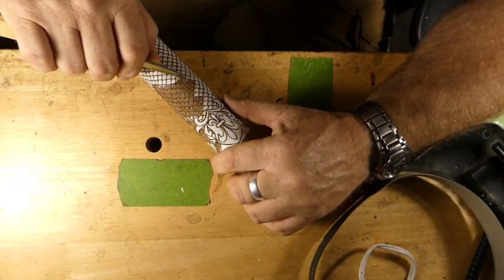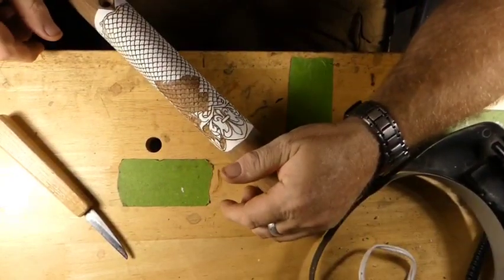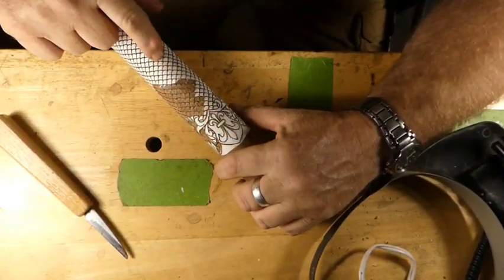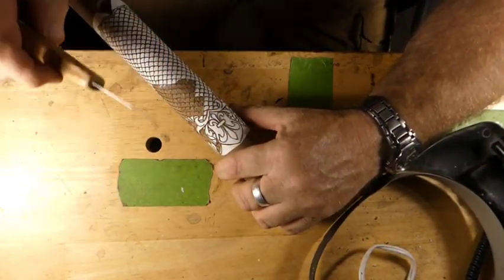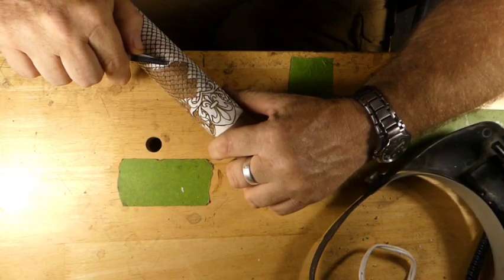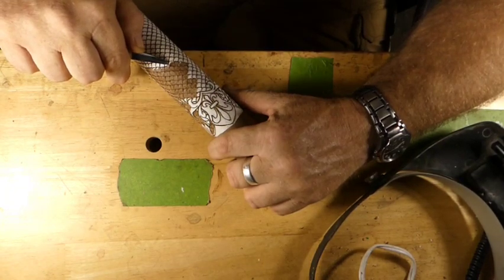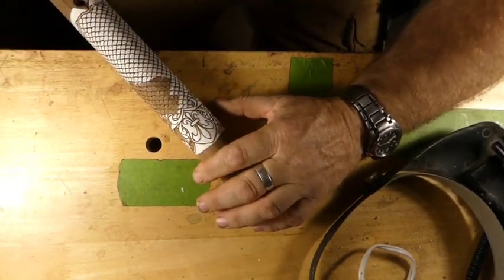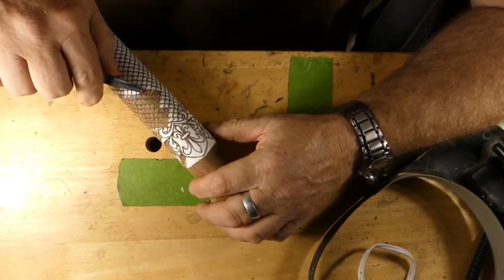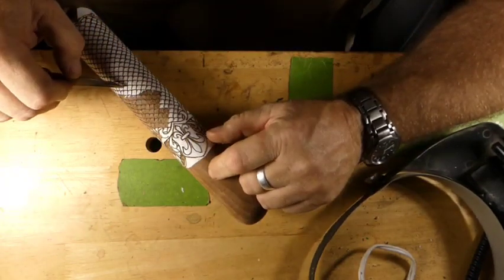Let me bring you up to speed on what we've done so far. We put the pattern on the gunstock, took the SCM high speed air tool, traced all this stuff, put all the chain mail in there. Now we're going through the slow and laborious process - you should use a two-hand drop; you don't want to chip the scale above it - cutting these in.